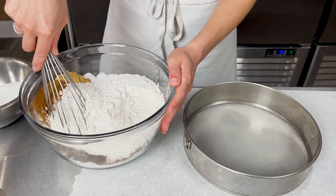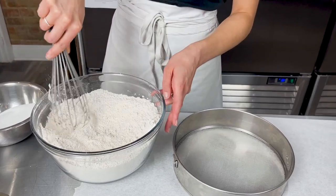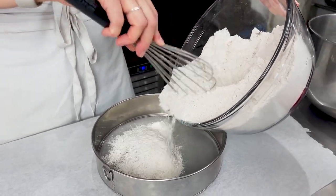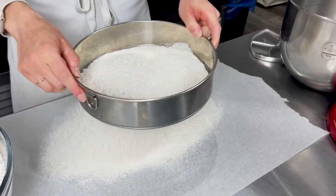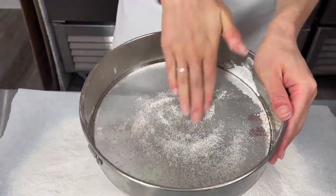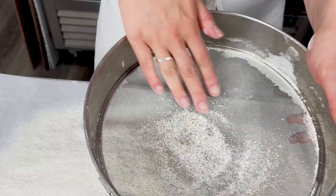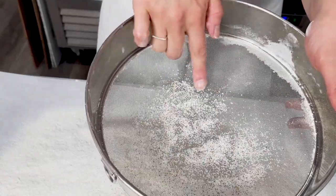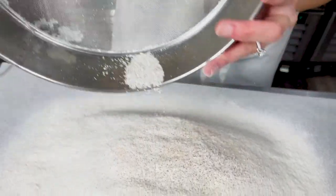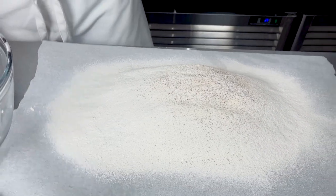I'm going to start by sifting all of the dry ingredients. I'll give them a really quick whisk first just to incorporate everything. Now that everything is generally mixed together, let's sift it so it is nice and silky smooth once we add it into the other ingredients. Since I put kosher salt in here, not all of it was able to pass through the sieve, so I'll just make sure there are no lumps of flour and then pop it back into the bowl.